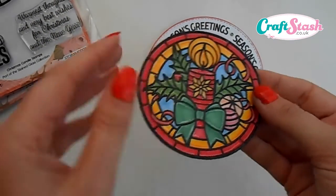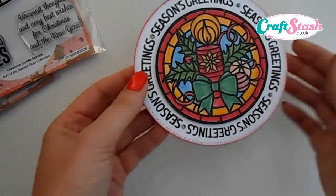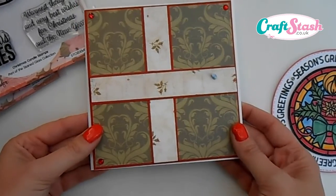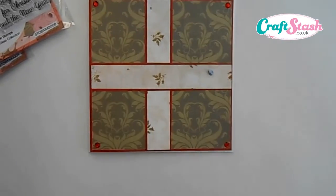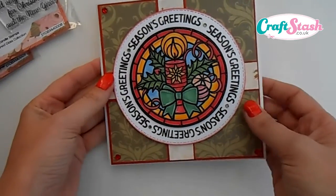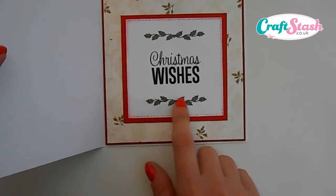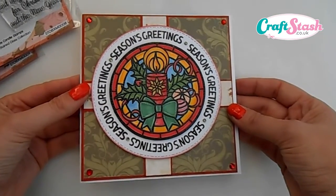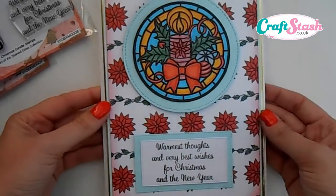Bring back the stamped stained glass image, add some tacky glue to the back, and stick it to the center — it makes a stunning topper. From there, I've covered a square card, matted and layered some pattern paper in a cross design. Bring in the topper, add tacky glue, and stick it to the center of the design. For the insert, I've matted and layered some paper, stamped the message 'Christmas Wishes' and the holly leaf just to add a finishing touch. It's a really nice Christmas card anyone would love to receive.